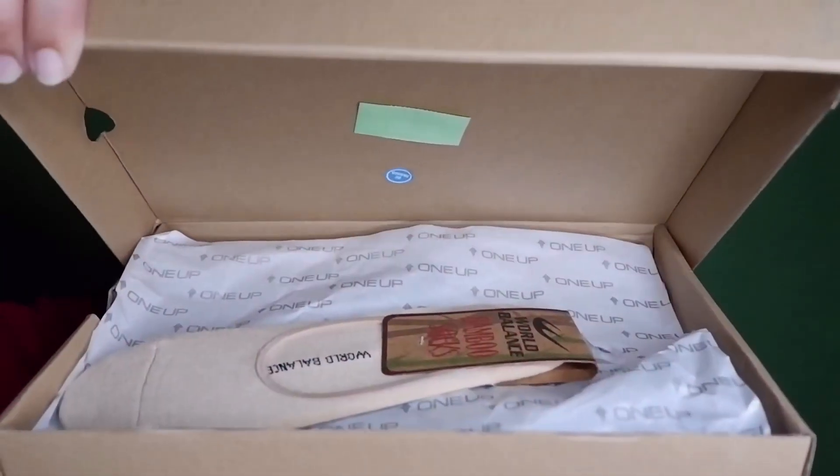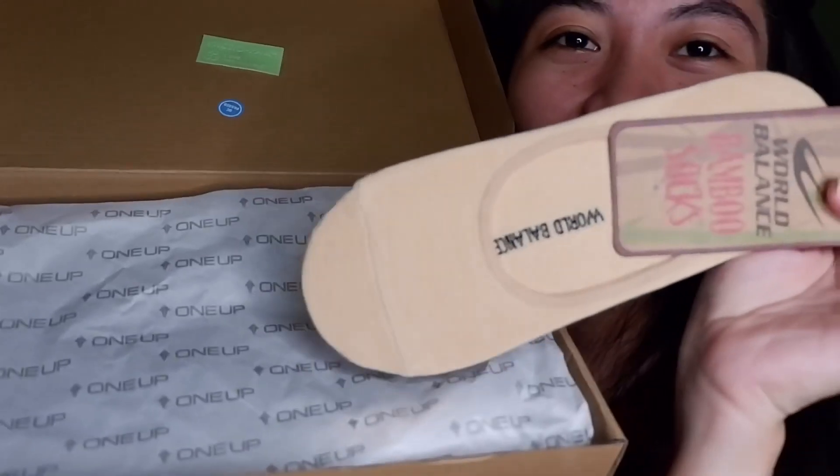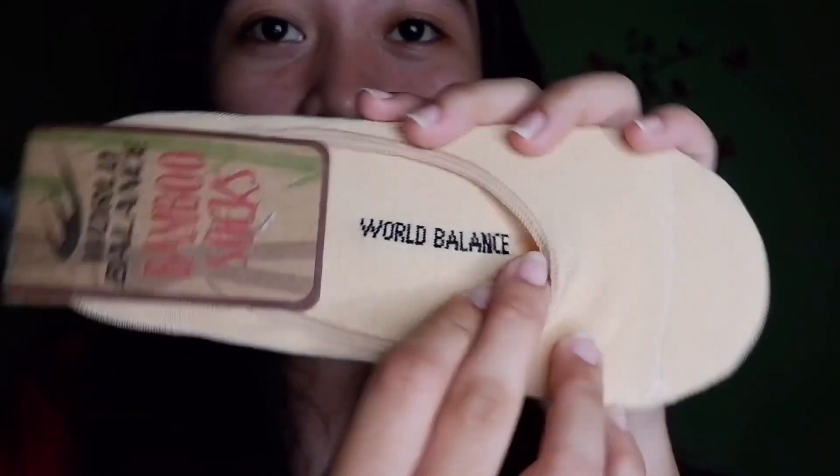Inside the box, we have one, two, three items. We have bamboo socks! World Balance is really nature-lover-oriented. These bamboo socks are woven with bamboo, which helps with antimicrobial properties, odor control, breathability, and moisture-wicking. At the bottom of the socks, it says World Balance.